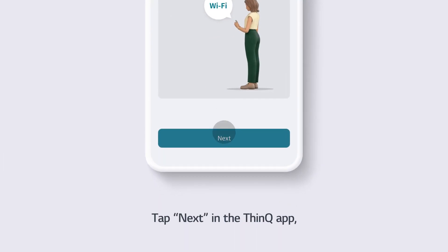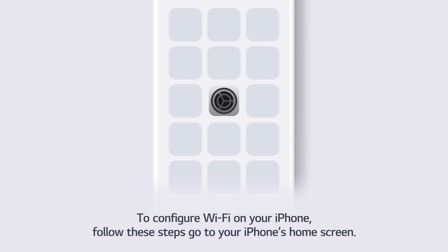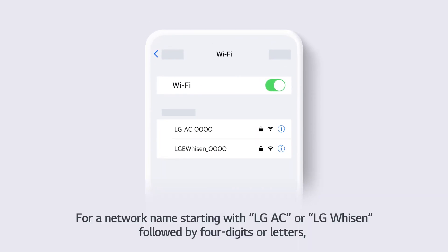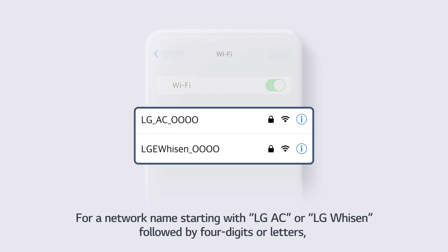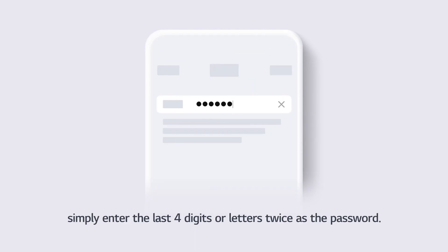Tap Next in the ThinQ app. To configure Wi-Fi on your iPhone, follow these steps. Go to your iPhone's home screen, tap the Settings icon and access the Wi-Fi menu. For a network name starting with LGAC or LGWiSEN followed by 4 digits or letters, simply enter the last 4 digits or letters twice as the password.